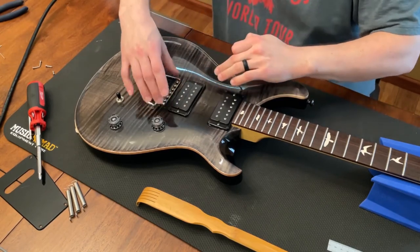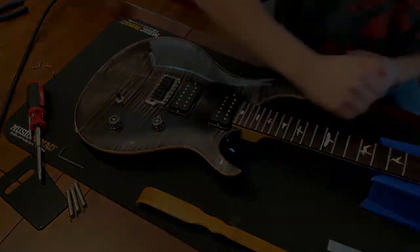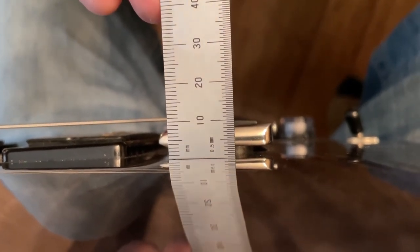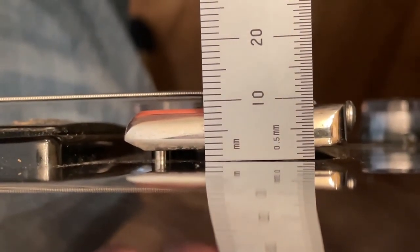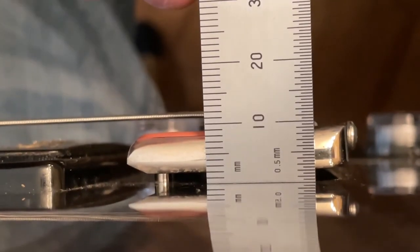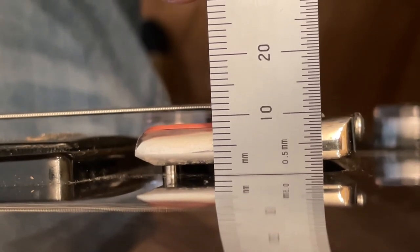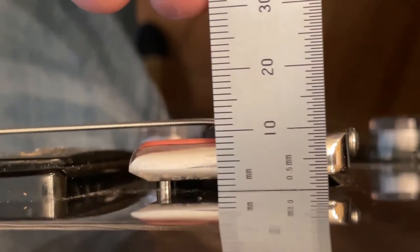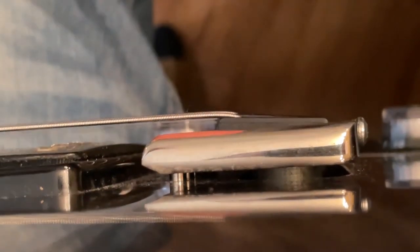Now that I've done that, I've got the strings back on and they're up to pitch. You can see this thing sits right at two millimeters — it's hard to tell because of the reflection, but you can see the long line that represents five and it's about two notches underneath it. It's all good. We'll see how it plays for the dinks.